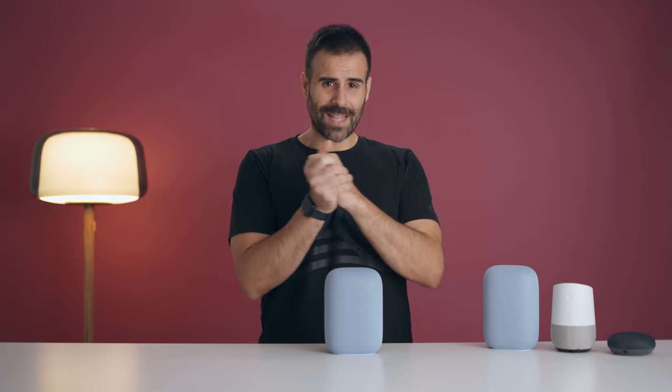That wraps up my review of Google's brand new Nest Audio. Let me know what you guys think in the comments below. If you want to see more speaker reviews, let me know as well. Like the video if you liked it, subscribe if you haven't already, and I'll see you guys in the next video.